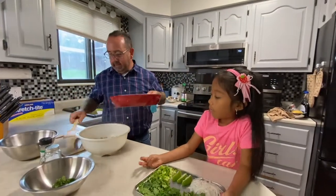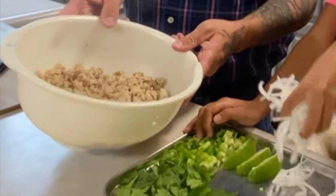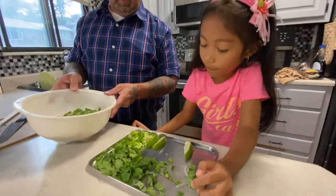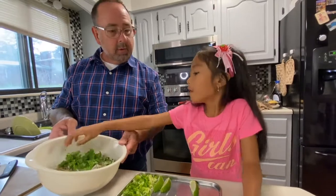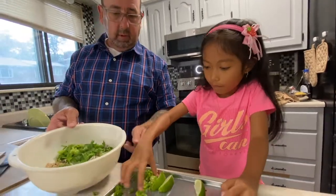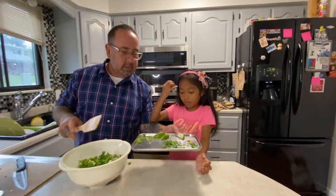Now it's Micah's turn to add some fresh herbs and onions. We have sliced onions, basil leaves, cilantro, and green onion. Let me get those little bits so we don't want to waste anything.